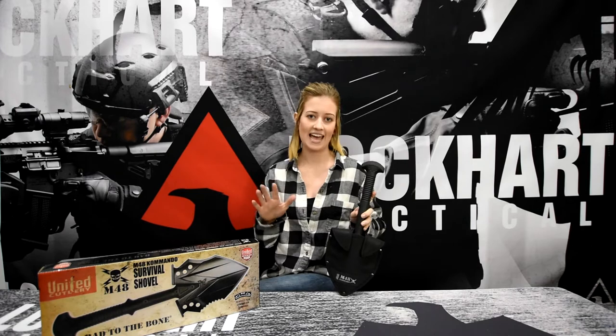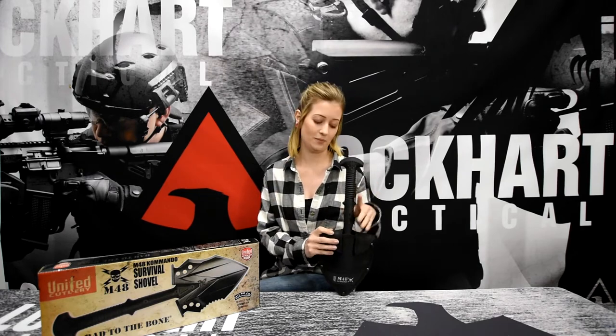When you purchase the M48 Tactical Shovel, the package includes a reinforced nylon belt pouch. This nylon pouch can be attached to virtually anything from your belt to your backpack just with these straps here. Let's get into it.